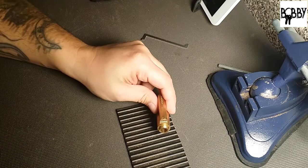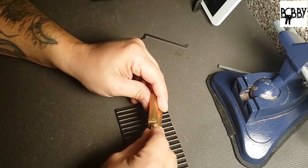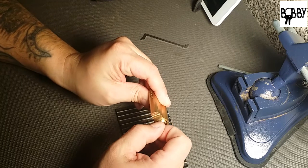There's a decent sized ledge there, so I'm going to throw a shim in there — sorry about the camera guys — throw a shim in there just in case there's a T-pin or something in there.